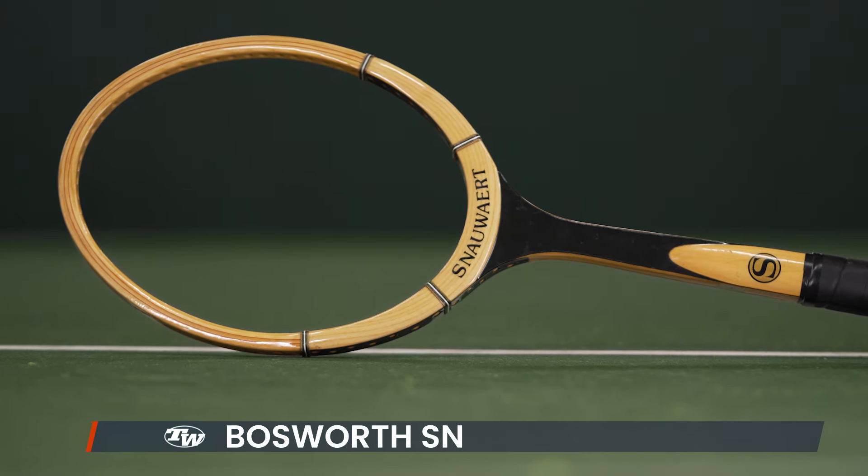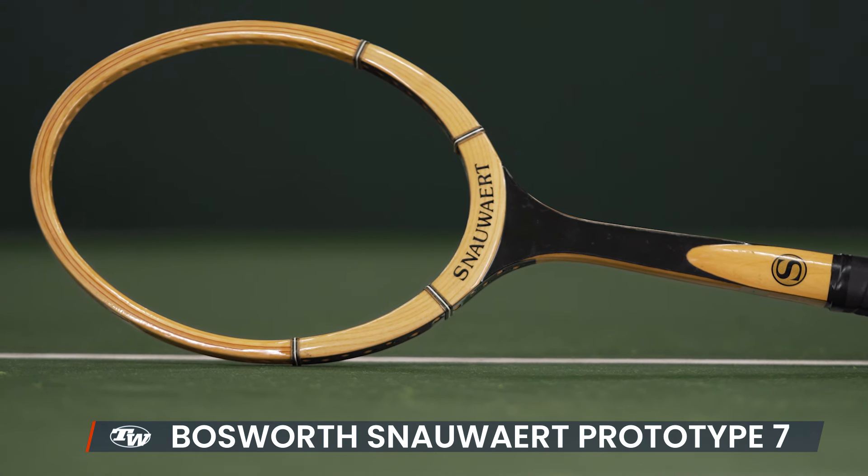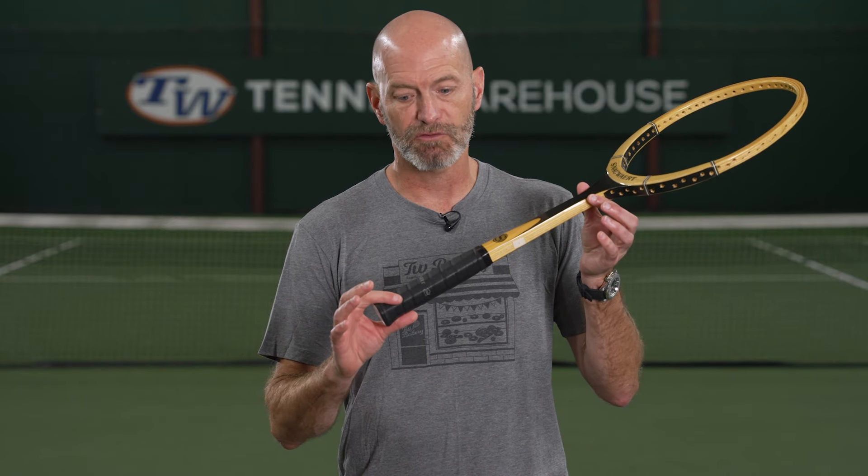Last but certainly not least, we've got a Snauwaert Prototype Number 7 wood racket. This one was for pro testing, so it doesn't have the usual branding and details on it, but it's a great playing, pristine woody with a really nice leather grip — the original Snauwaert leather grip.